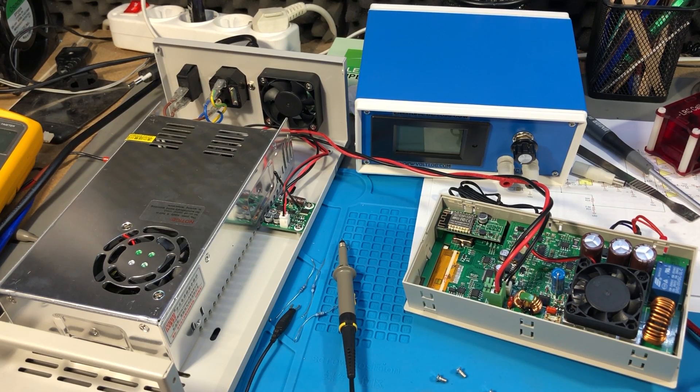This is clearly a decent switch mode power supply and even having 80mV of peak to peak noise on the output, it's still a usable power supply depending on the application. Generally, unless you are working with very low noise circuits, this will work fine.